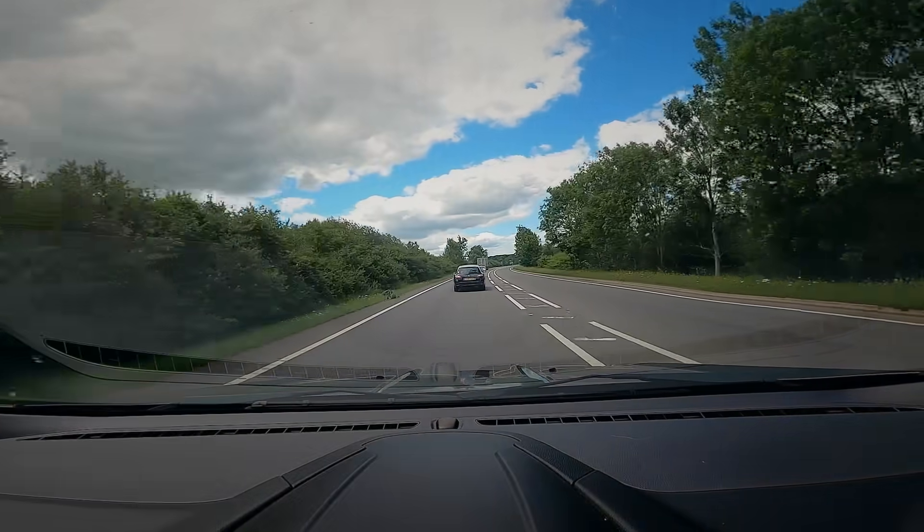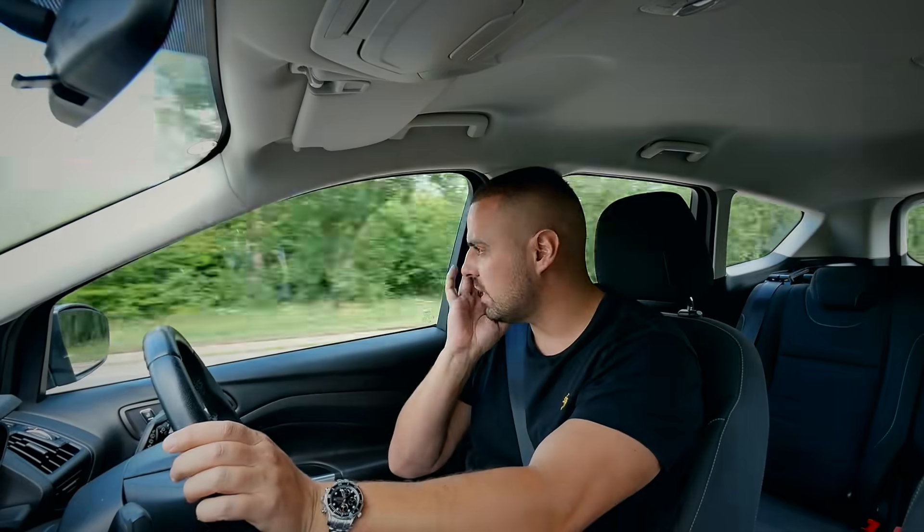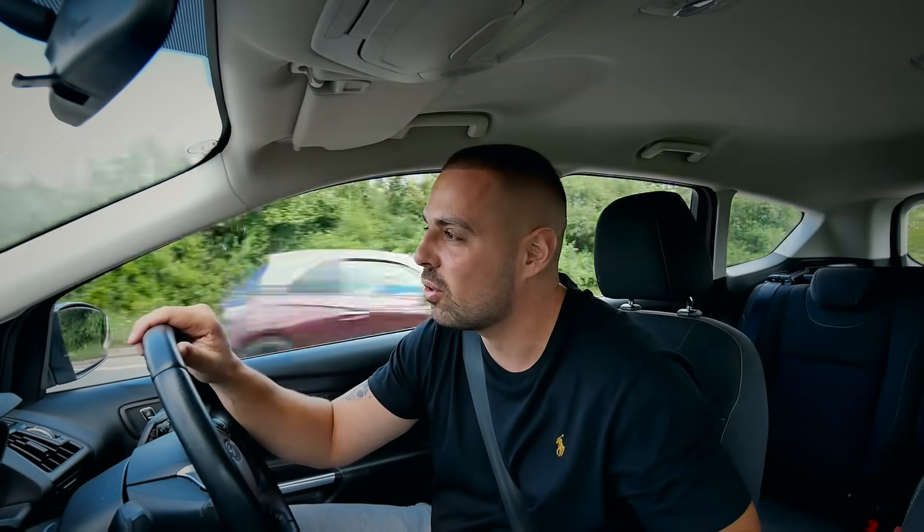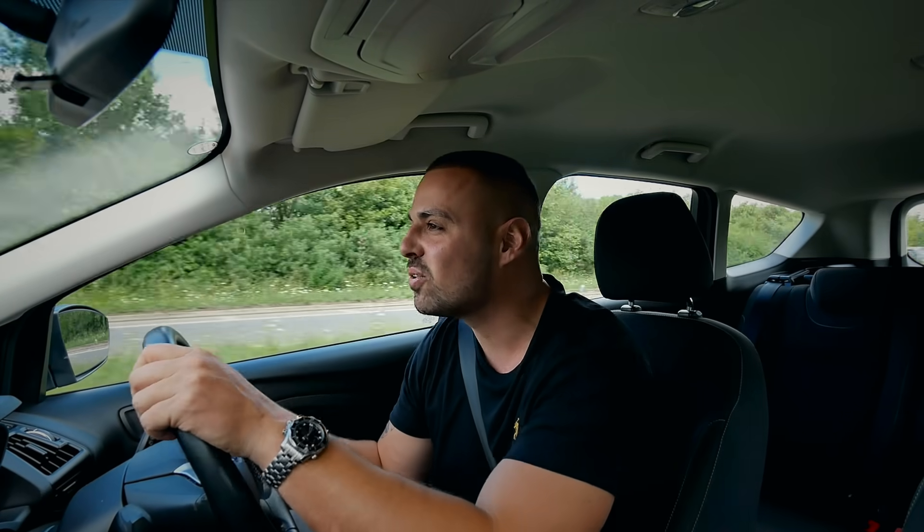I'm currently in a Ford — I don't actually know what Ford it is. My missus has been driving this car because I had a customer come down to Bingley the other day and they were like, have you got any Range Rover Evoques in stock? And I was like yeah, we have. We actually didn't have any, but my missus has got one and I thought I'll just sell them her car. So yeah, sold them her car.